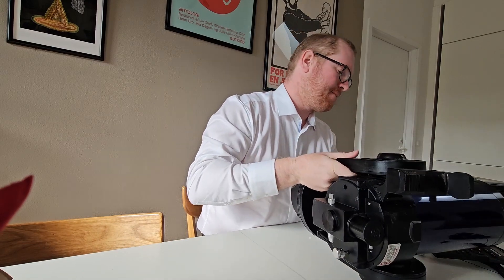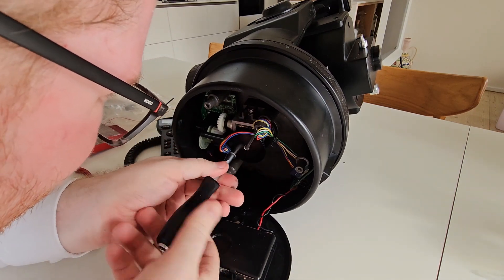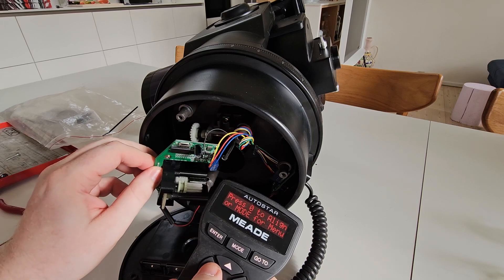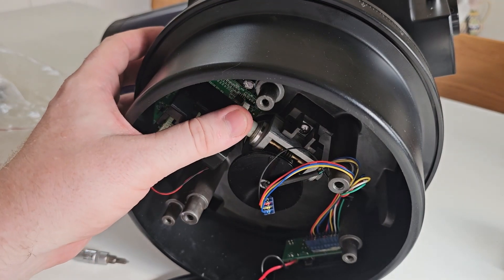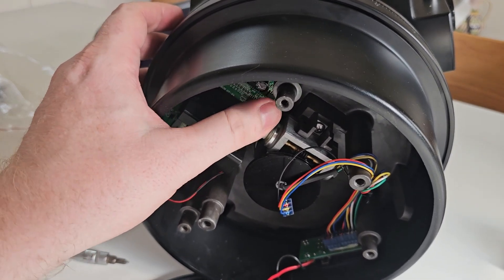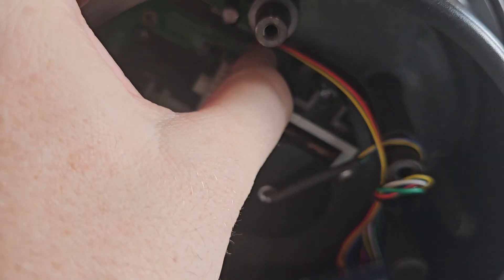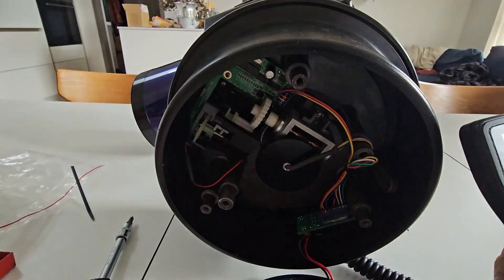It was back to the drawing board and I disassembled the entire telescope again. The base would turn smoothly in both directions with no clunking noises or anything like that, as we heard in the test before. So I reassembled the telescope for the god knows how many times, just to get a feeling and a better look at what was actually going on.